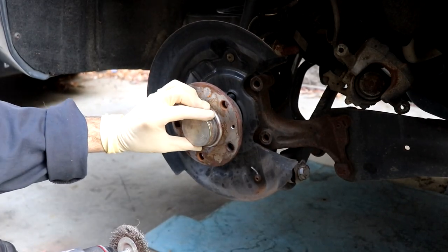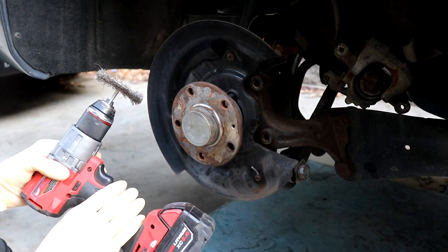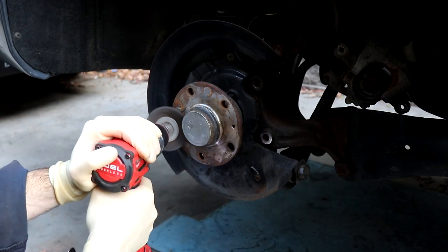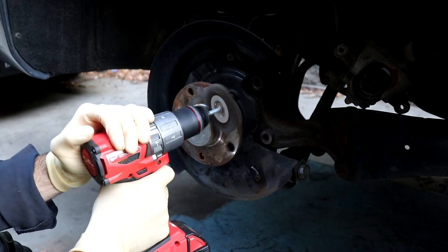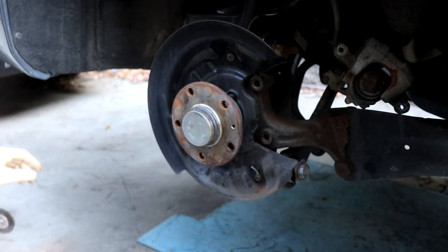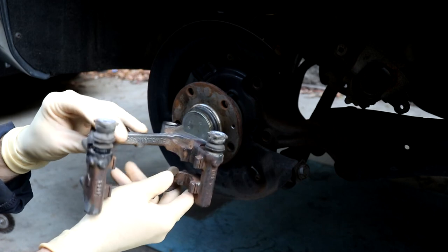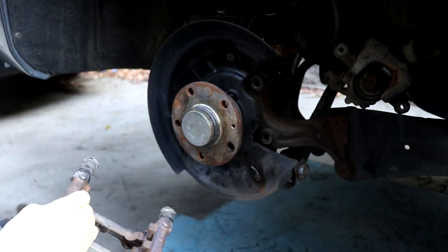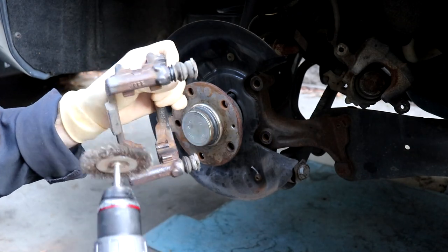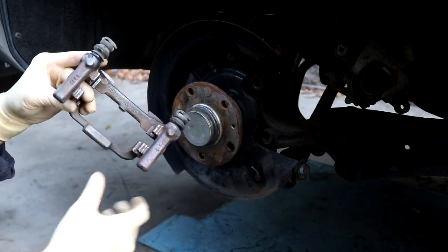I just want to do a quick cleanup of the hub — you have the rotor attachment point and the wheel attachment point. I'm going to put a wire wheel onto my drill and give it a quick cleanup. That'll help prevent stuff from getting stuck next time. I took the carrier over to the wire wheel as well — most important thing is to clean these grooves where those little pad retainers go.